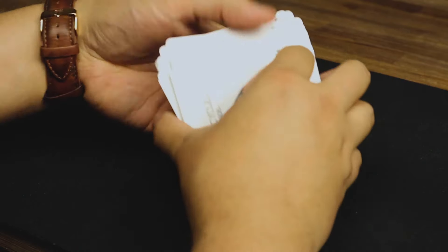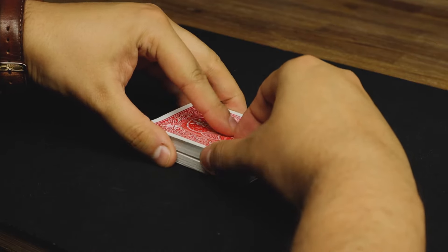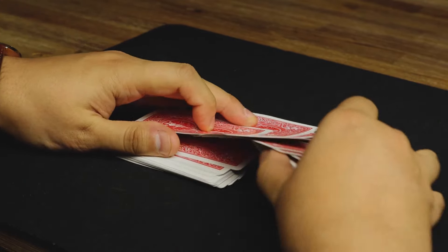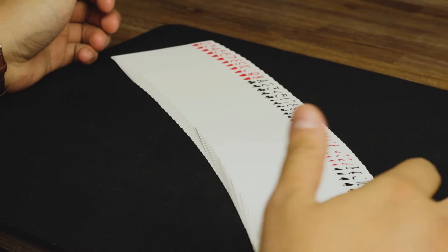I'm going to do it one more time at speed so you can follow. Lift up, pull it out, riffle them together, push those across, and those straight back under — there you go.